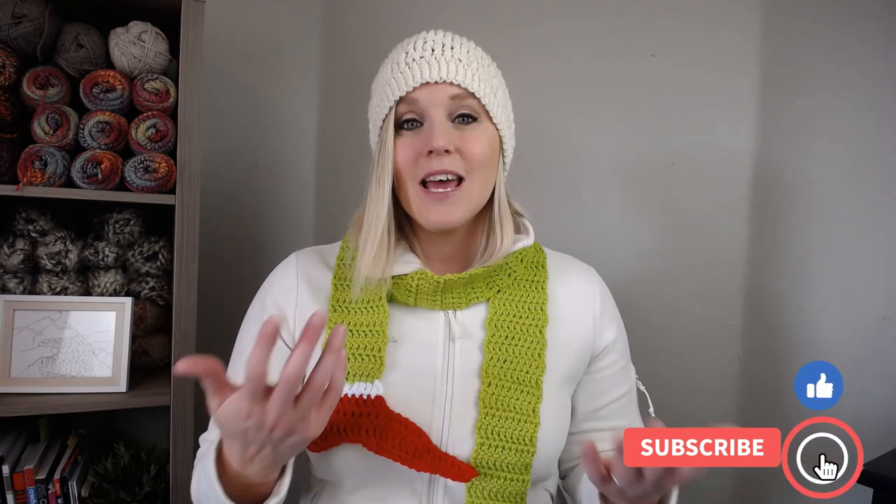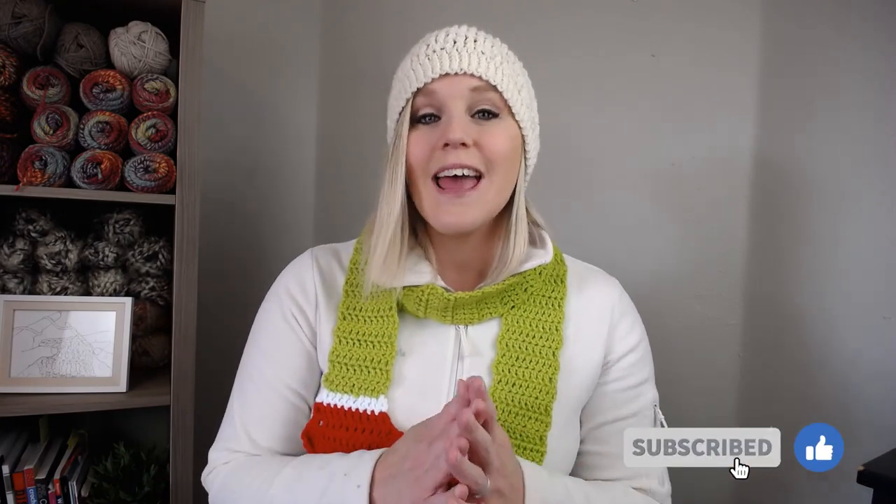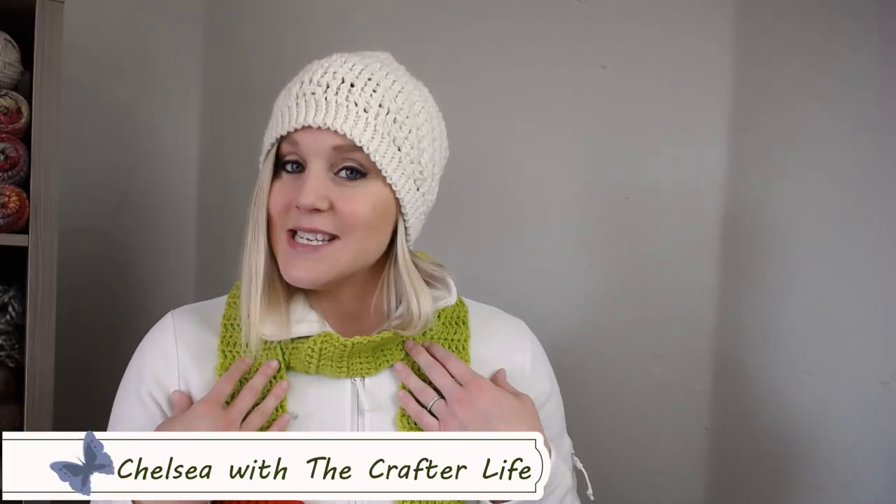If at any point in this video you like what you see, please push that thumbs up button. If you haven't yet, subscribe to my channel and click that bell so you get notified whenever I release a brand new video. I try to release a new video every single Friday covering a wide range of different types of crochet projects.